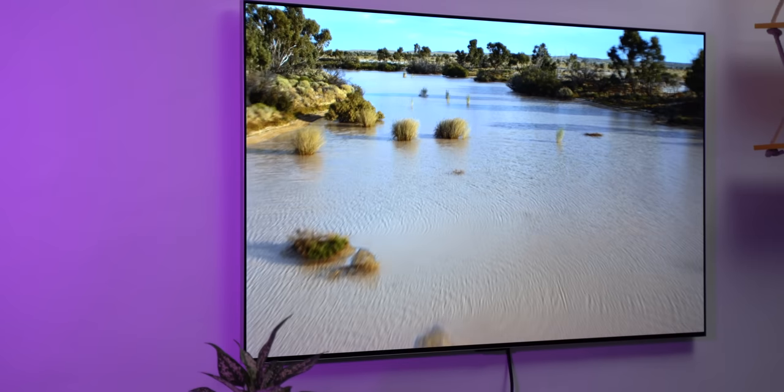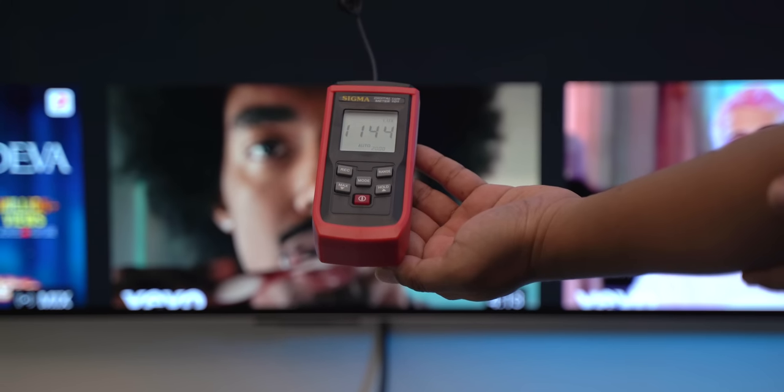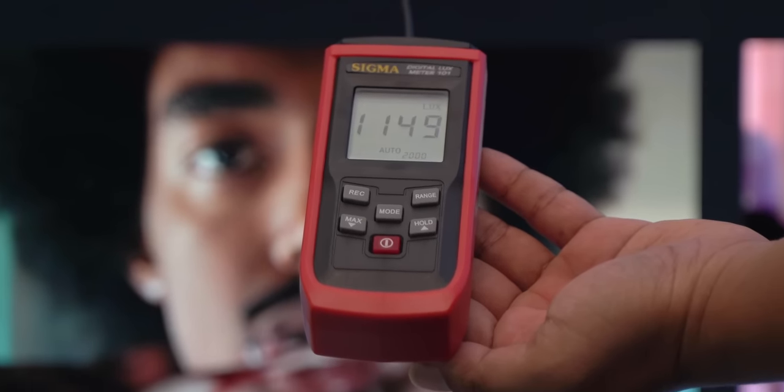The viewing angles are also incredible. And this is a bright screen. I checked the brightness using a lux meter and it recorded a maximum brightness of 1100 nits. That is incredible for a TV display.